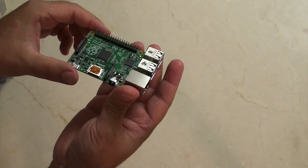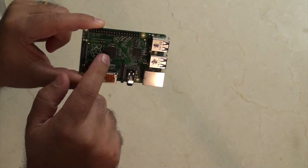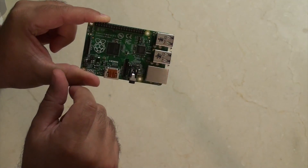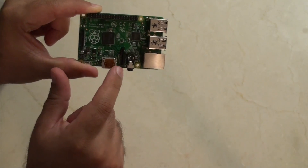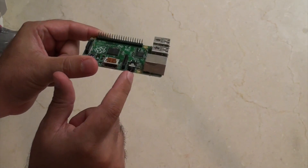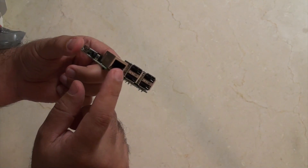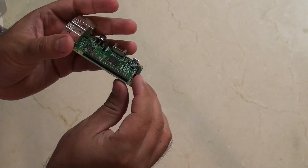As you can see there's a couple of changes here. Of course, we still have the same 700 megahertz Broadcom chip with 512 megs of RAM. We've got the HDMI, and here we have the new — I think it's called a 3-pole switch — which is a headphone jack but also does the video. Next, around the corner we have the network and four USB ports, and here we have 40 GPIO pins.